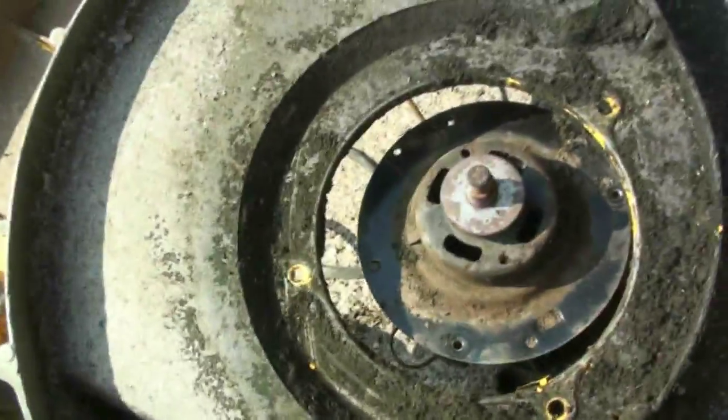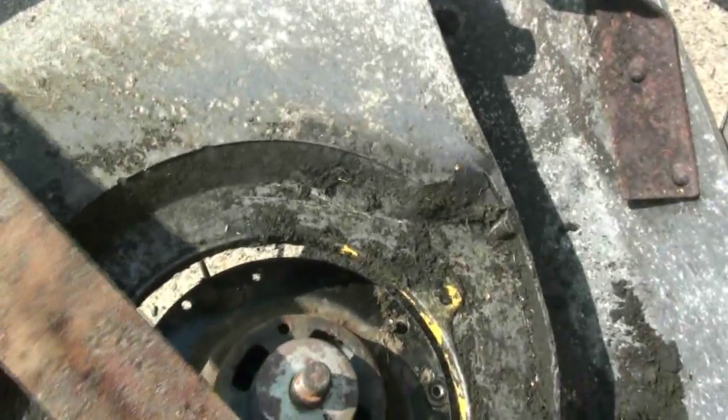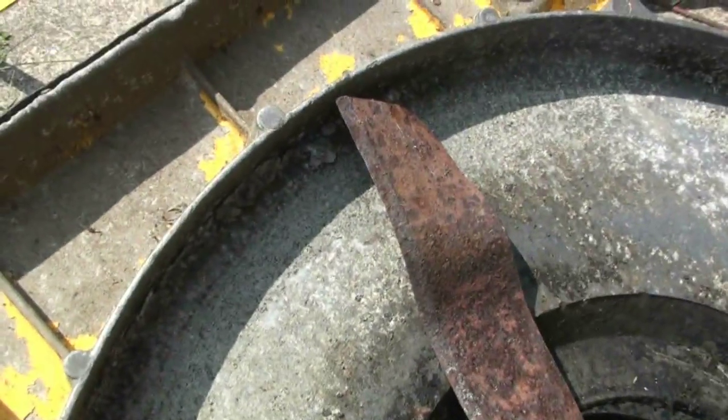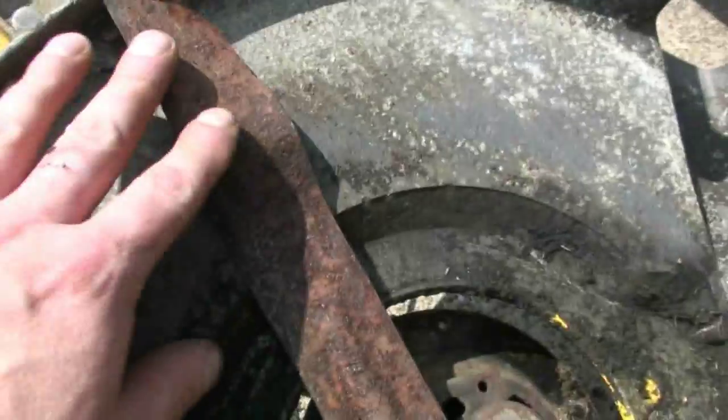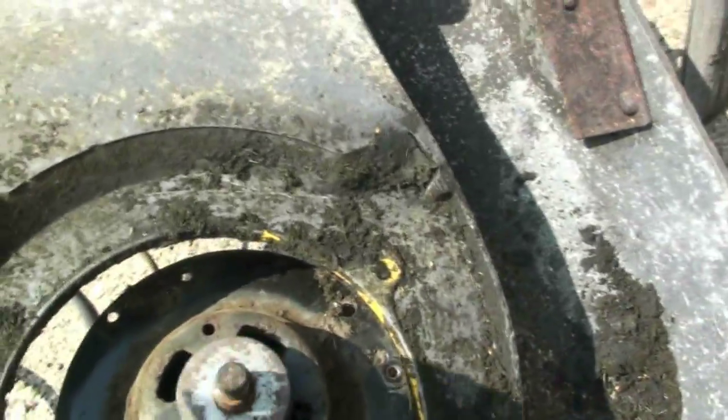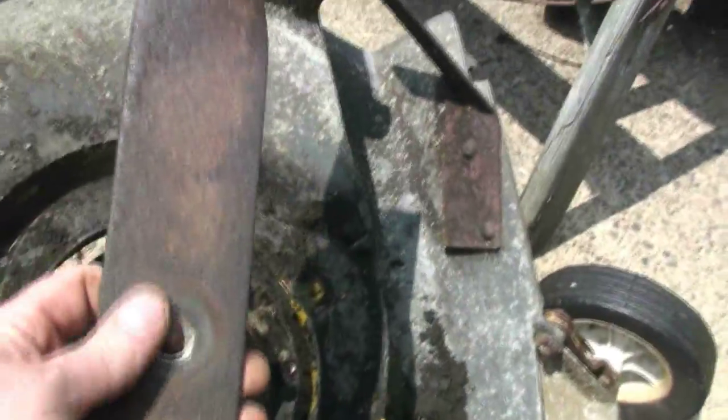The original blade is probably not going to work because it's stepped up like this. It's a mulching blade, and being that this is a low-profile deck, the blade is going to hit the deck and it's still going to be barely below the line of the deck. But we'll be able to use the original blade, which is this flat blade here.